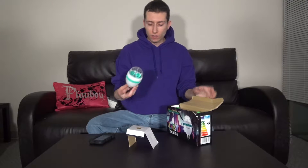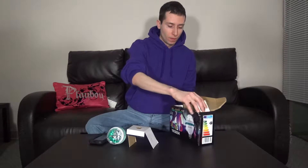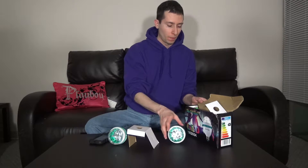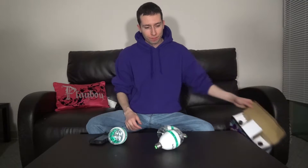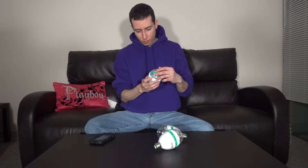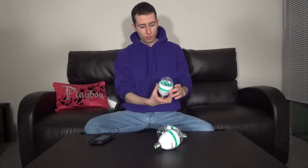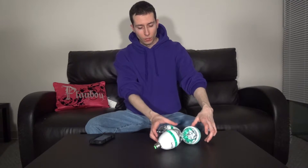Now you get this box and it comes with three light bulbs. That's it for the box. Oh, this one's loose — I have to bolt down this little screw. But the rest seem to be good.